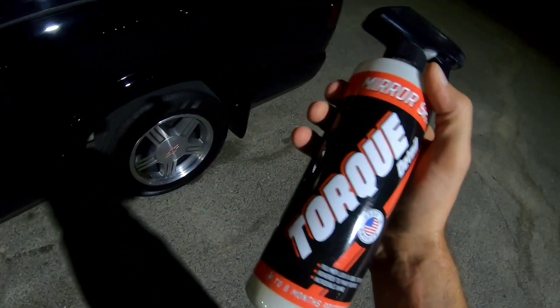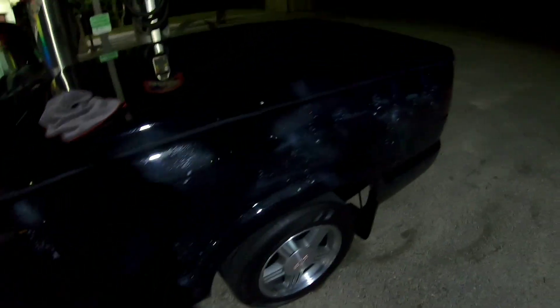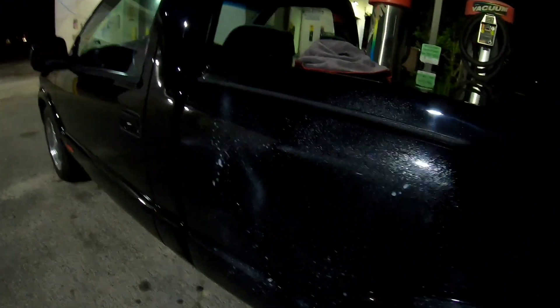Stuff's pretty simple — it's just like any other detailer. Just give it a little shake. That's probably more than we needed, but that's fine. Make sure you've got a clean rag. Like I said, it's really impossible to keep swirl marks off of a black truck.